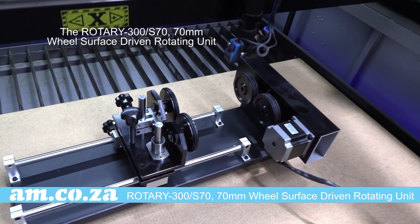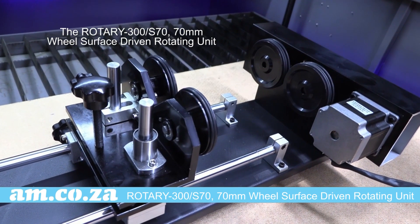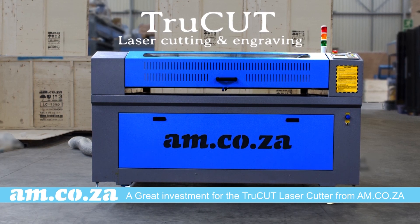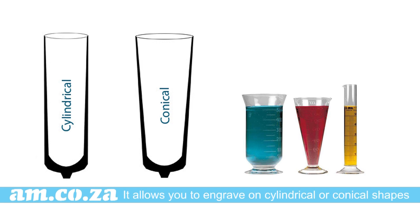The Rotary 300 S70 70mm wheel surface driven rotating unit from am.co.za is a great investment for your TrueCut laser cutting machine. It allows you to engrave on cylindrical or conical shapes such as glass, bottles, and flasks.